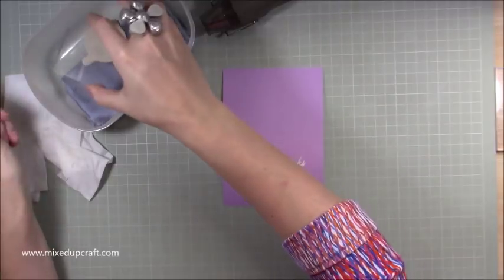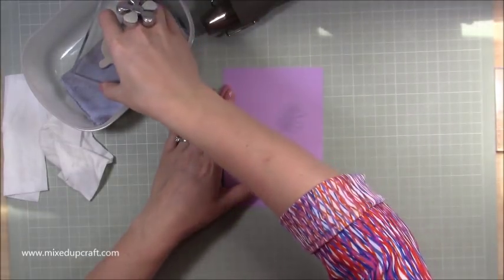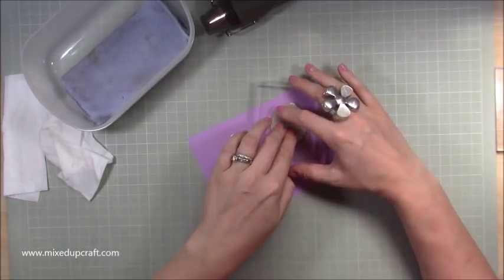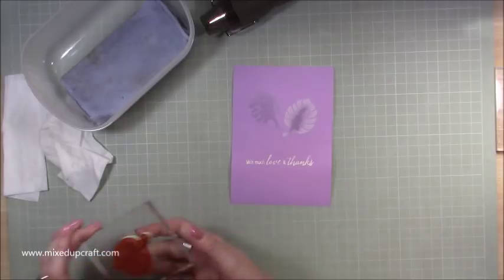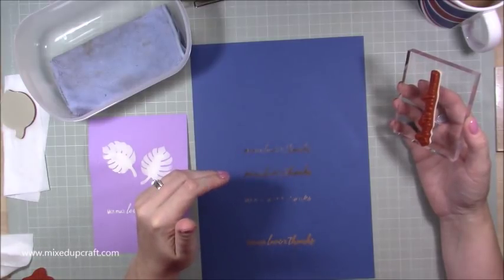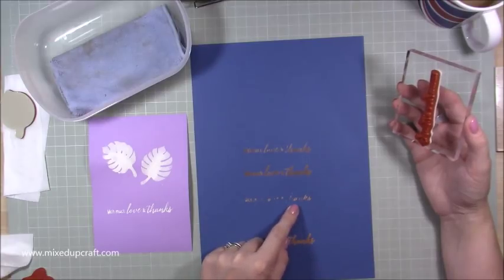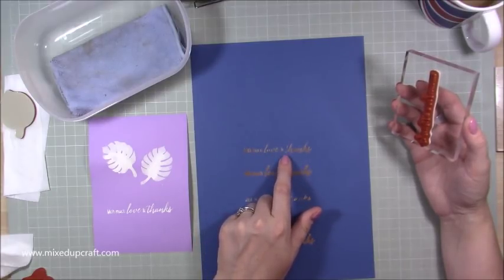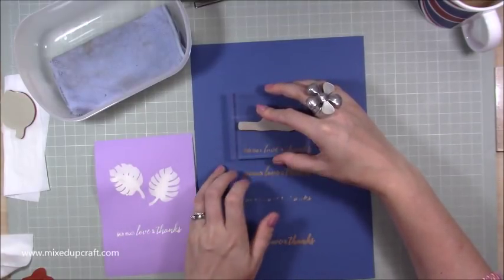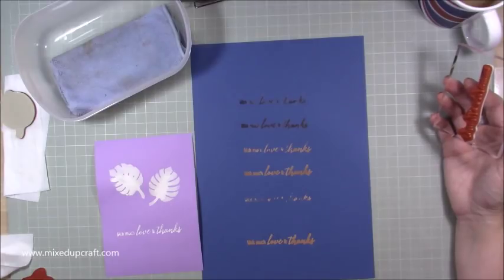I'm going to ink up another stamp and do a couple of images because I intend to pop some die cuts over the front. Let me just rinse the stamp. I've been practicing with the sentiment, and what I find is that if you stamp off first, it really does work — the initial stamp, then stamping off gives a lighter version. Then this next one is just developing nicely. If you stamp and then stamp again you can start to see all the different stages of it developing.